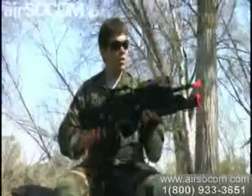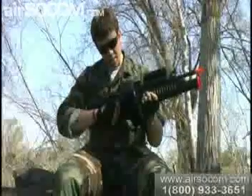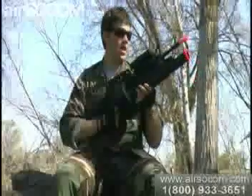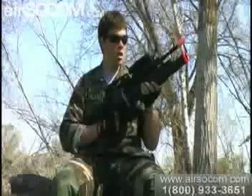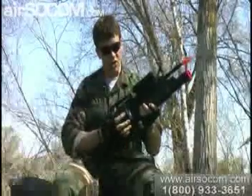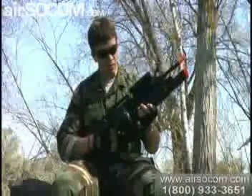Today I had the opportunity to use this gun. This is an ICS M4. I also attached an ICS M203 grenade launcher, and we equipped it with a G2 drum magazine that carries about 2,500 rounds, self-feeding.